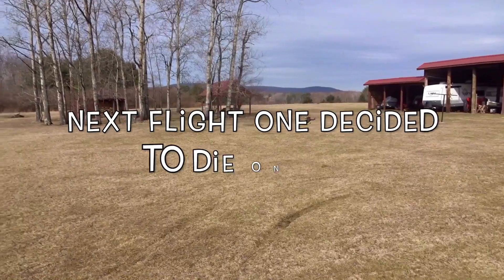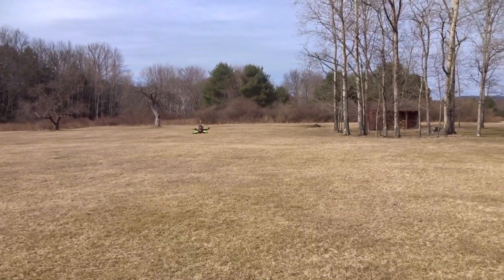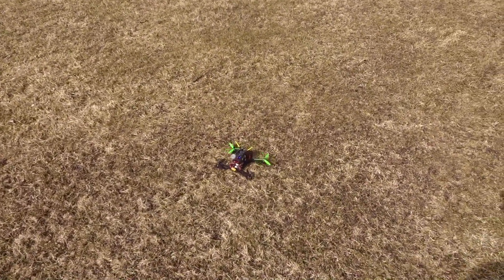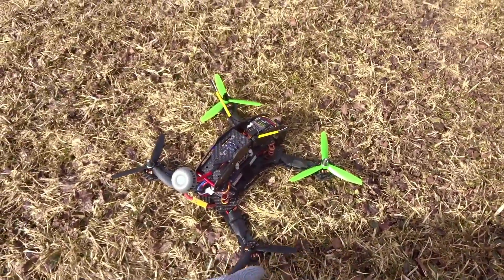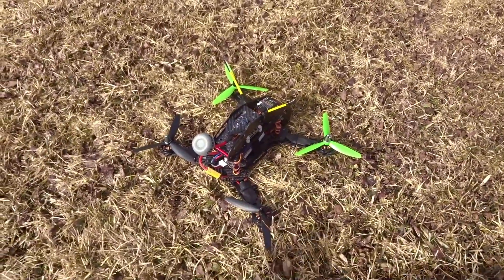It's pretty cold out right now, but I flew it — and one of my props just exploded mid-flight! What the heck? Okay, well, I guess I've got to change props.